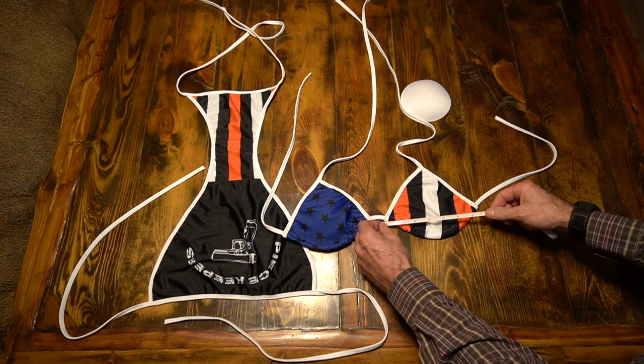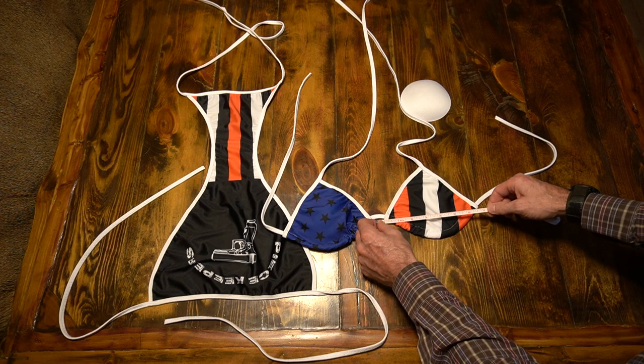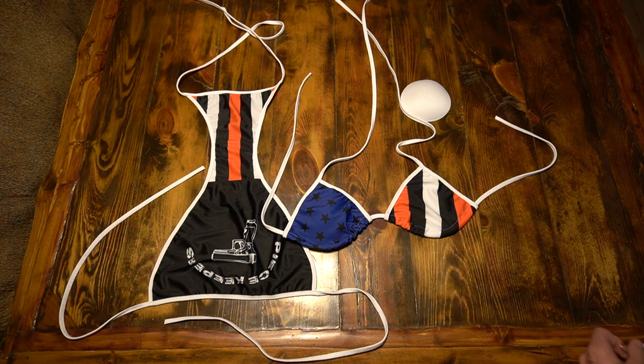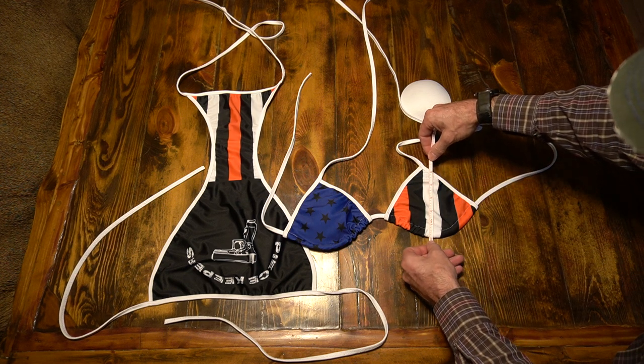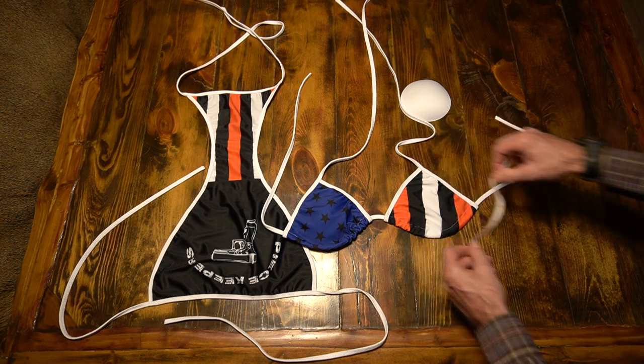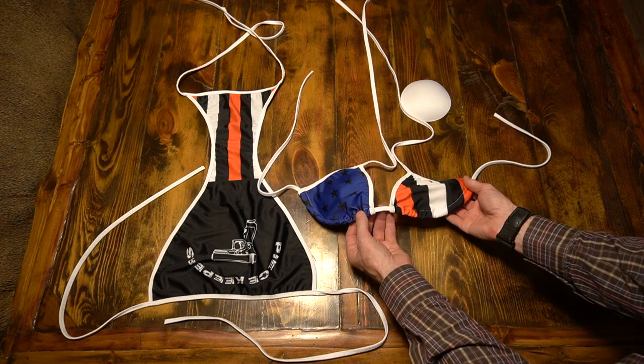The first measurement is the bikini top width. Measure the widest point of the cup and write it down. Next, we'll measure the bikini top height — it's the same process. Measure the tallest point of the cup and write it down. Notice that our cups are adjustable to suit your body type.